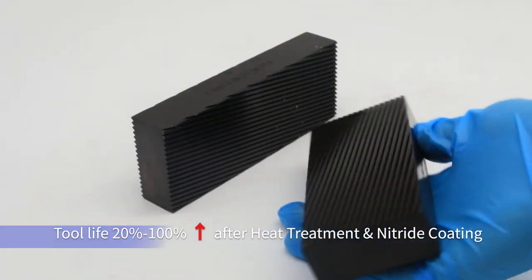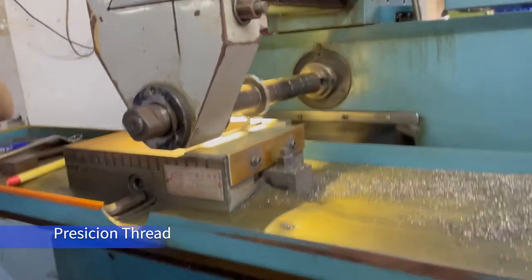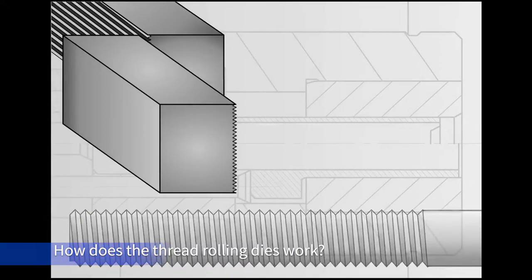Heat treatment and nitride coating for the production of flat dies allow for long tool life and unrivaled accuracy. In this demonstration you'll see how the thread rolling dies work.